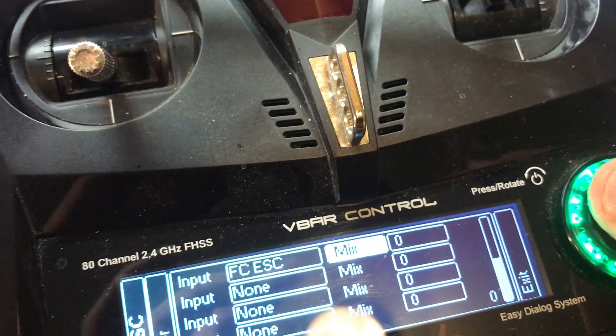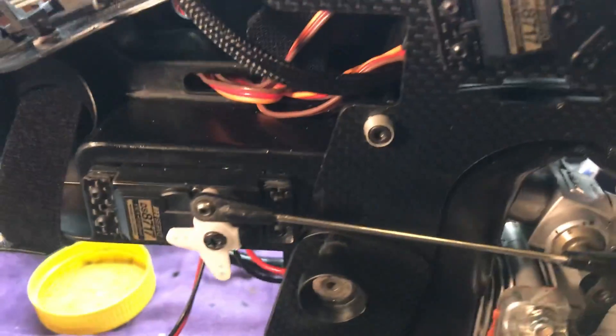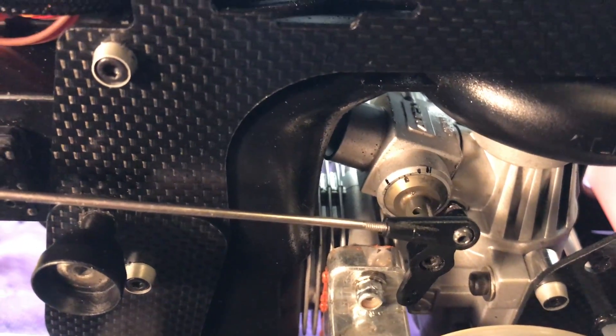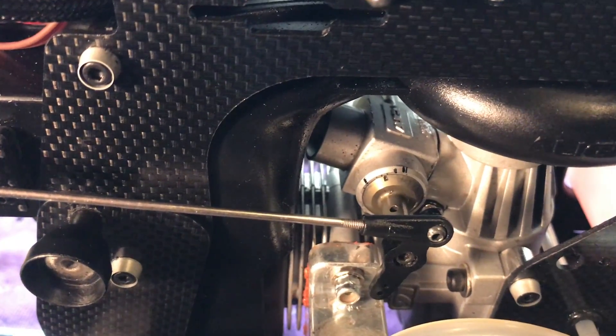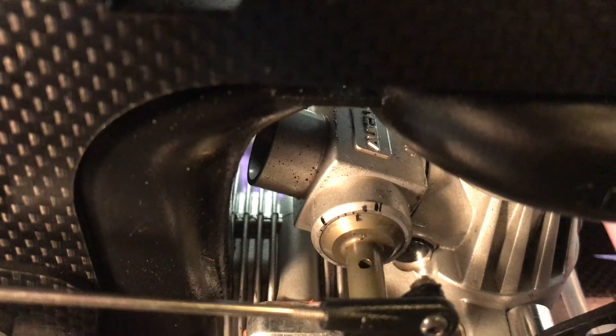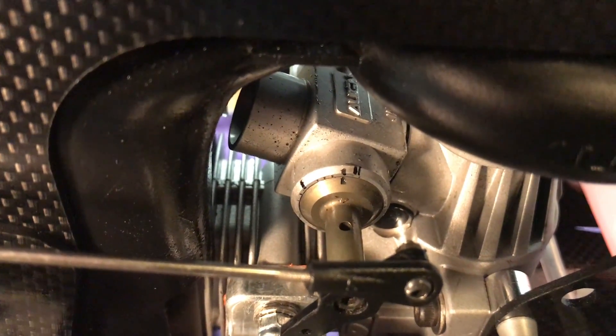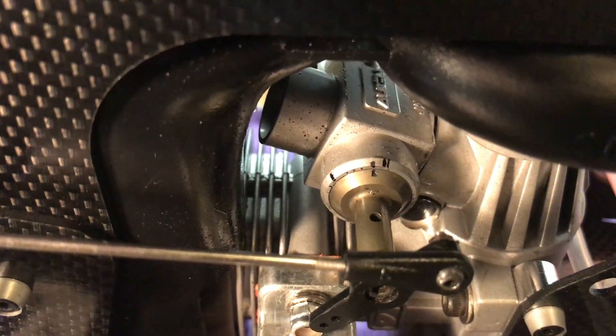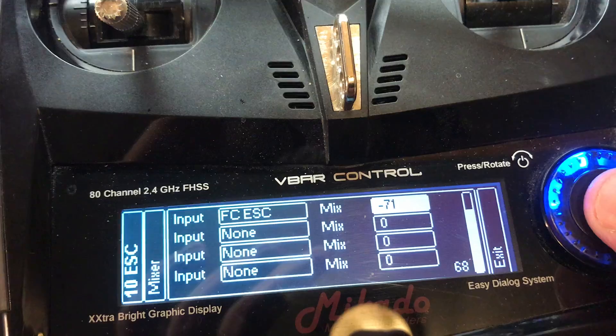Make sure you're on the mix field, then start rotating in the negative direction and you'll see the throttle barrel moving. Go all the way to that first tick mark — the most you'd ever want to adjust. For me, that value is negative 71.